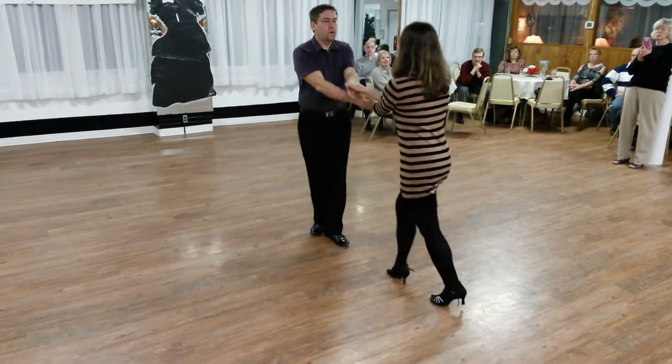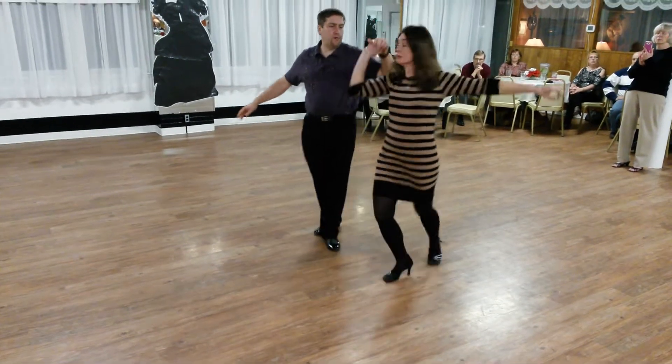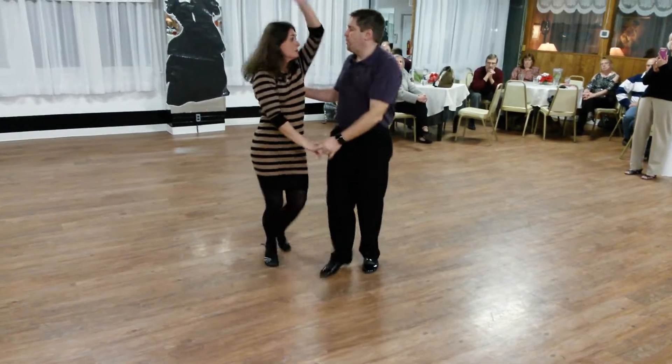Quick, quick, slow; quick, quick, slow; quick, quick, slow — hold the break. Underarm turn to hold the break.